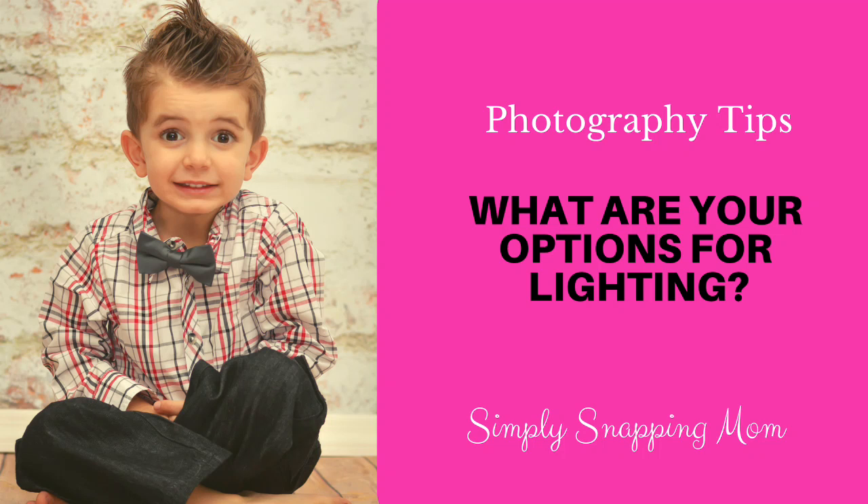Hey everybody, this is Renee from Simply Snapping Mom. In this video we are going to talk about what options you have for extra lighting in your pictures.